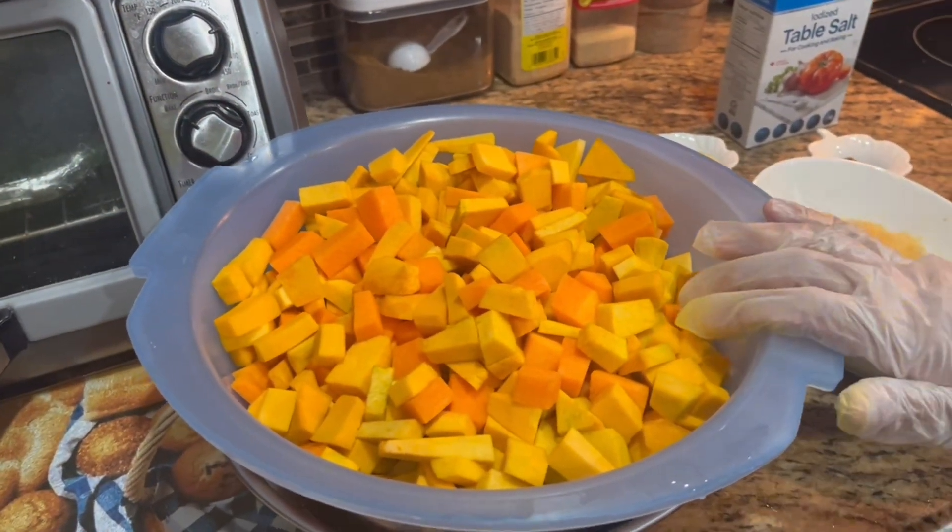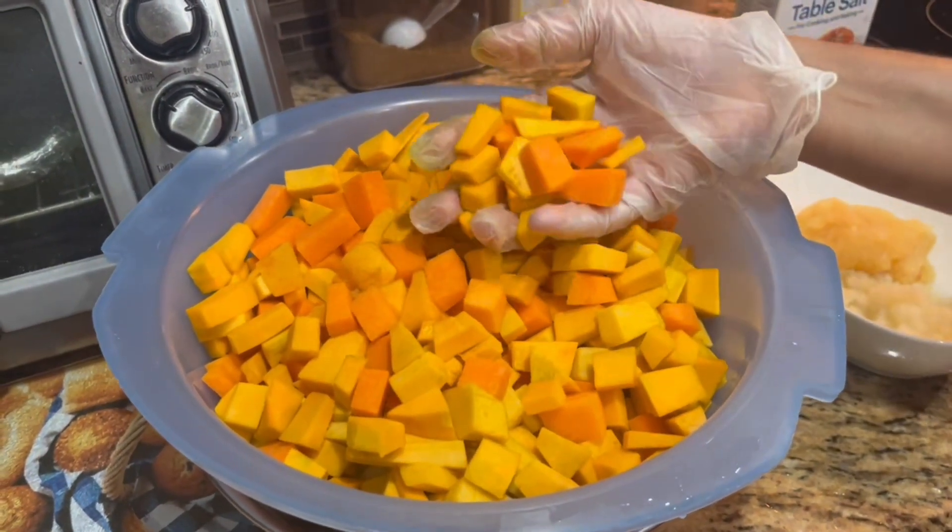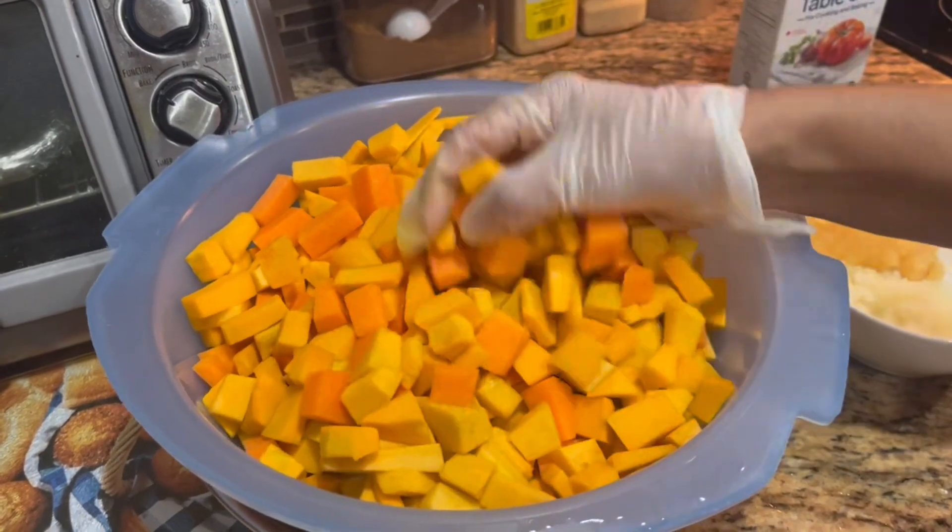Welcome back. Now I'm going to go ahead and cook my pumpkin. I washed, peeled, and cut it up in small pieces.